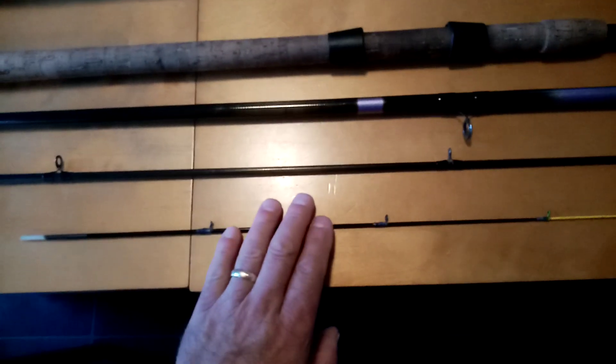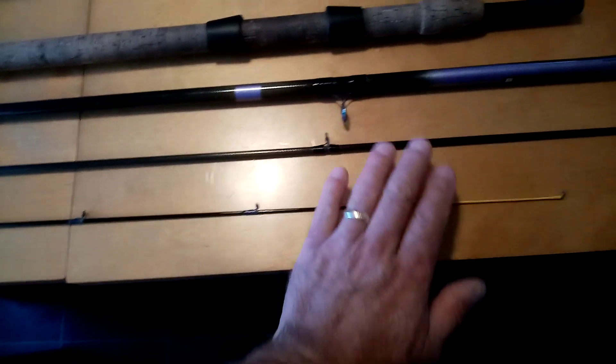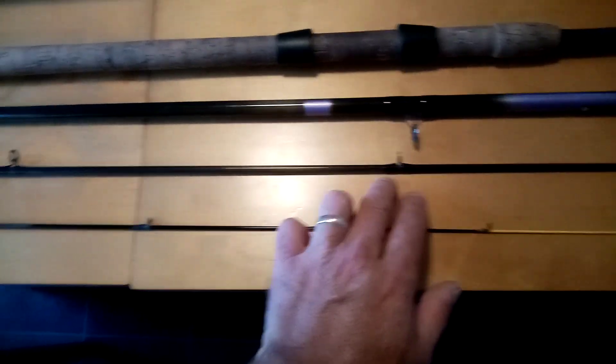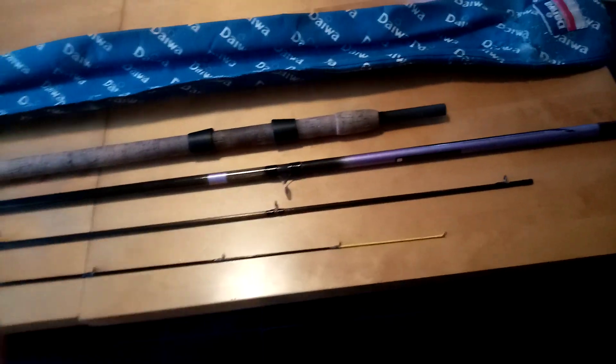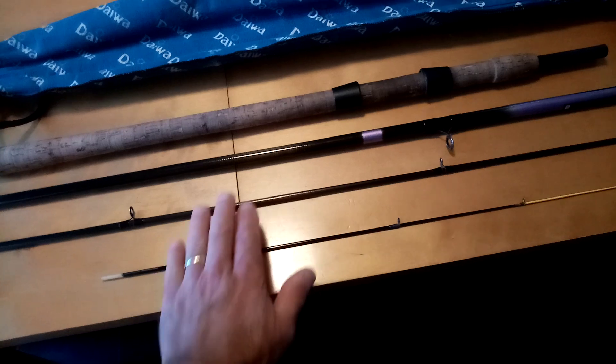Still in very good, usable condition — there's no eyes missing, no loose eyes. The wrap around them is still in perfect condition all the way down, and it even came with its original rod bag. For that amount of money, what's the point of buying new?